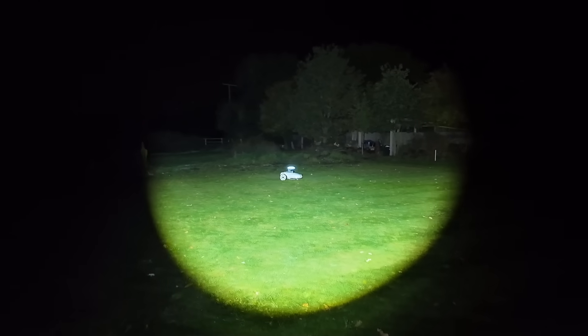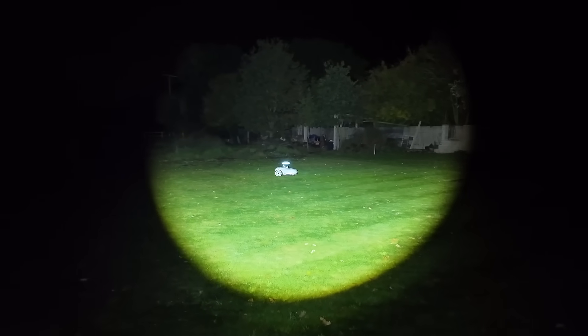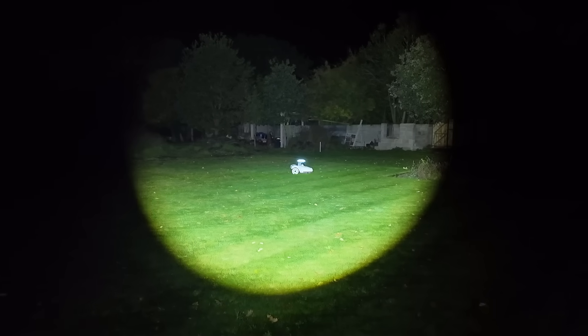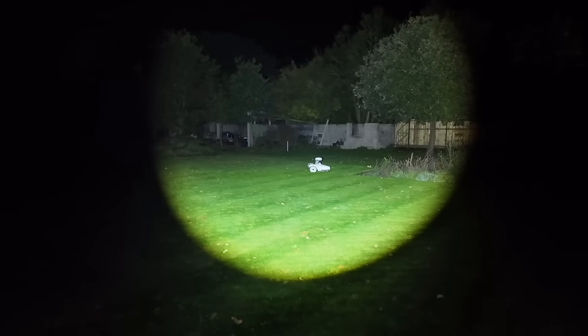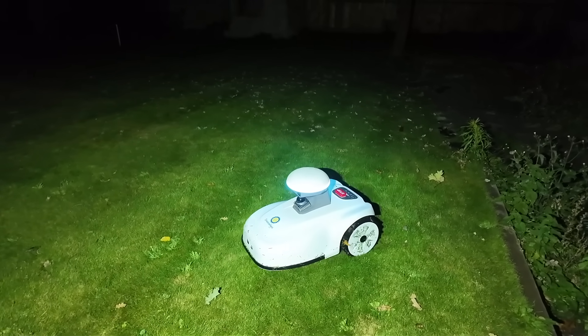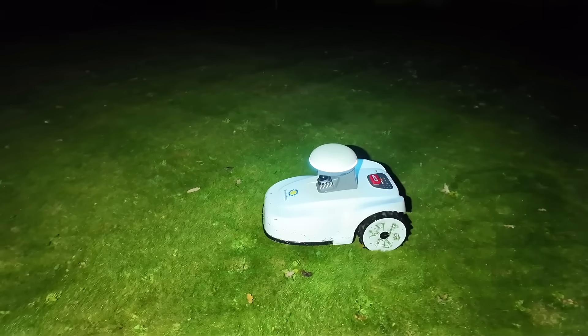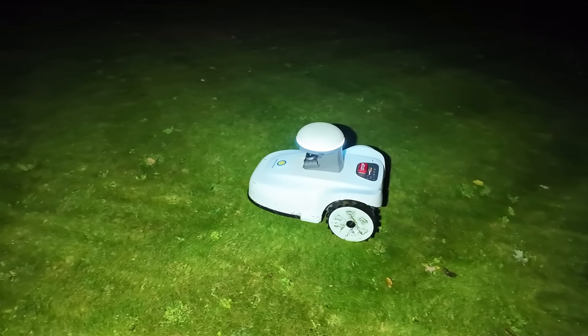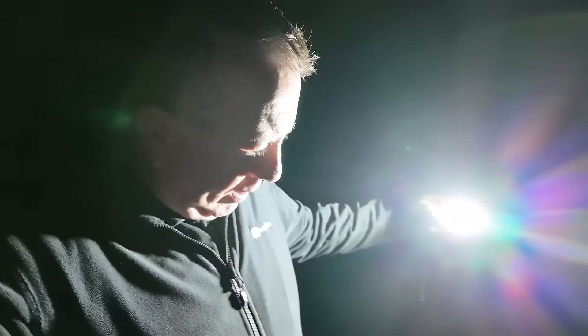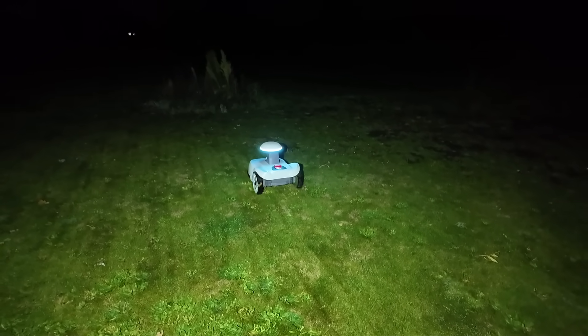A couple of hours later it's absolutely pitch black, and I'm lighting things up with a torch for the camera. It's still merrily working away on its own. It's pretty damp now — it hasn't rained but there's a lot of dew. There's nothing quite like being out in the garden in the middle of the night checking on your lawnmower, but it's still happily cutting away.